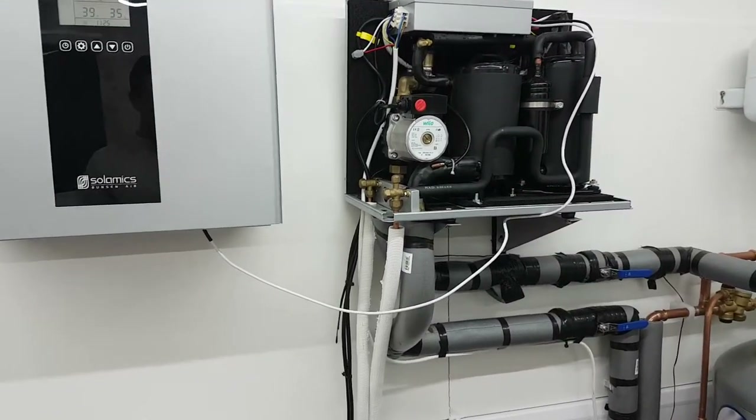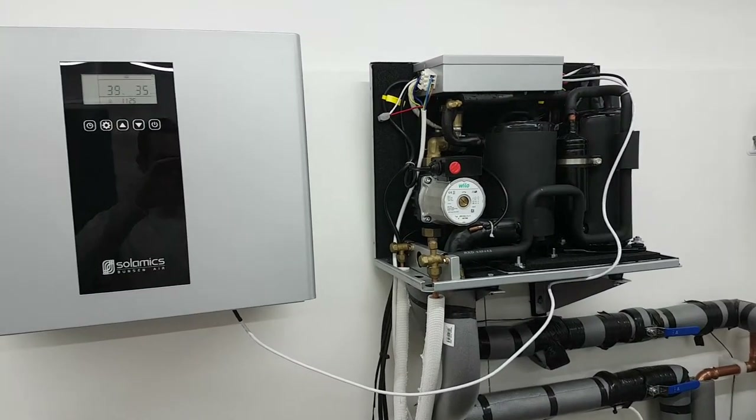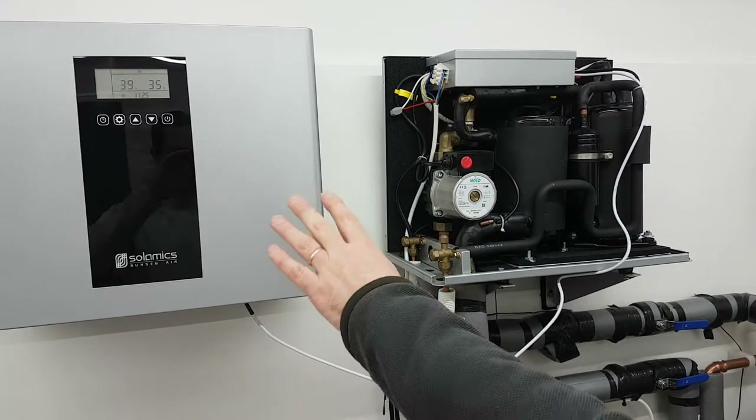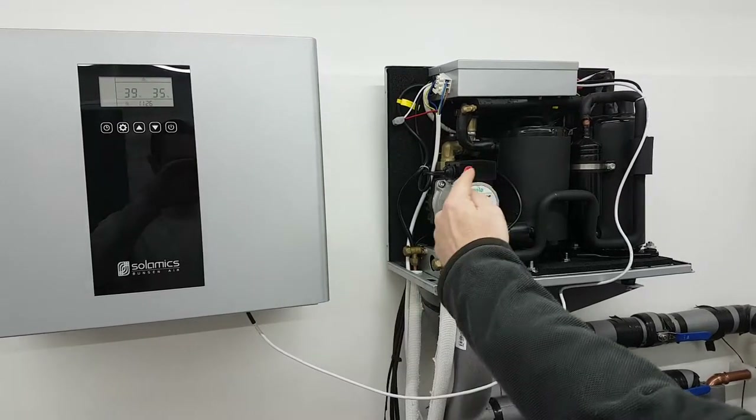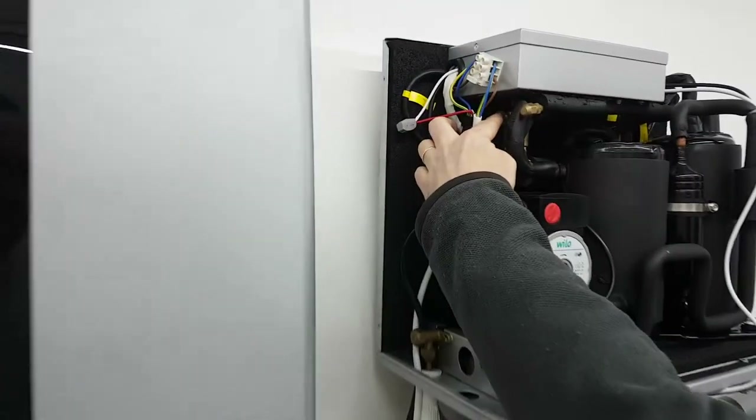So what we're going to do — you've already powered it off, so that's fine. What we're going to recommend you do will clear the memory. What we're looking for, first of all, is for this valve here to be loosened.